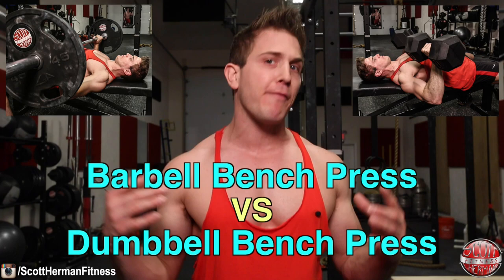What's going on nation and welcome to another episode of my versus series. Last time we compared the sumo deadlift versus the conventional deadlift, and if you missed it I'll put a link to that video down in the info section below. Now after reading all of your comments, next up is the barbell bench press versus the dumbbell bench press, to finally answer the question of which exercise builds more muscle.